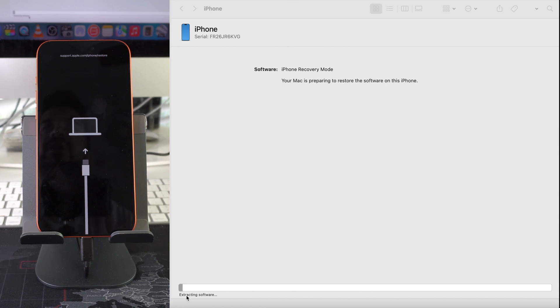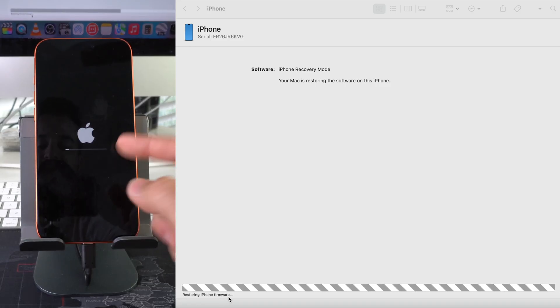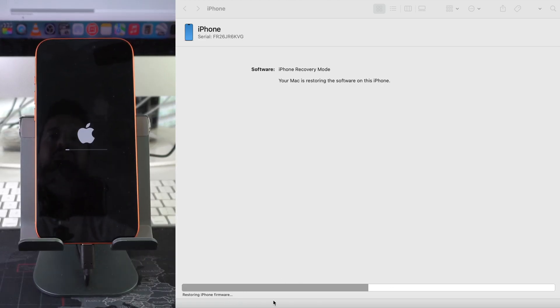Next it will move to Extracting Software, which has a couple of loading bars that need to complete. After that it moves to Preparing iPhone for Restore, with a loading bar on the iPhone itself. Once that loading bar goes all the way through, followed by Restoring iPhone Firmware on the computer, the reset process is progressing well.